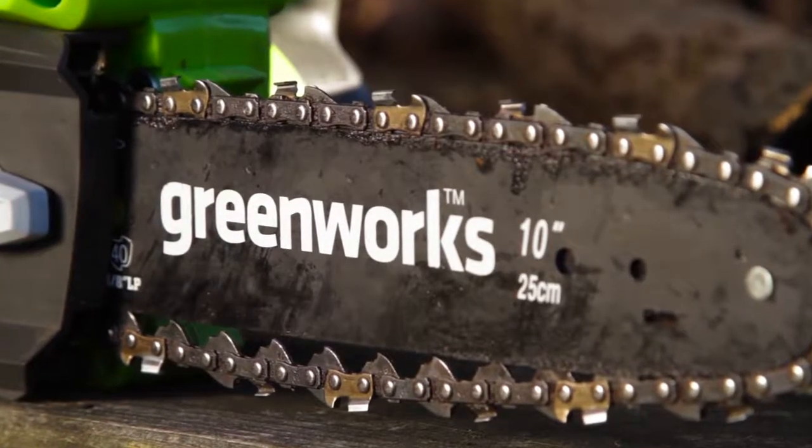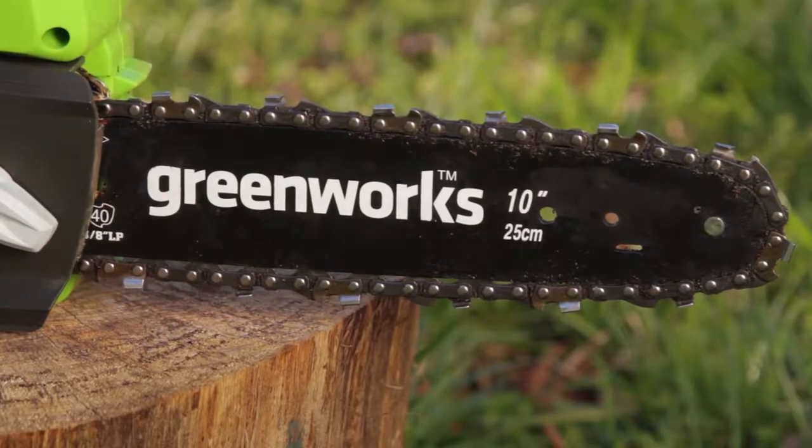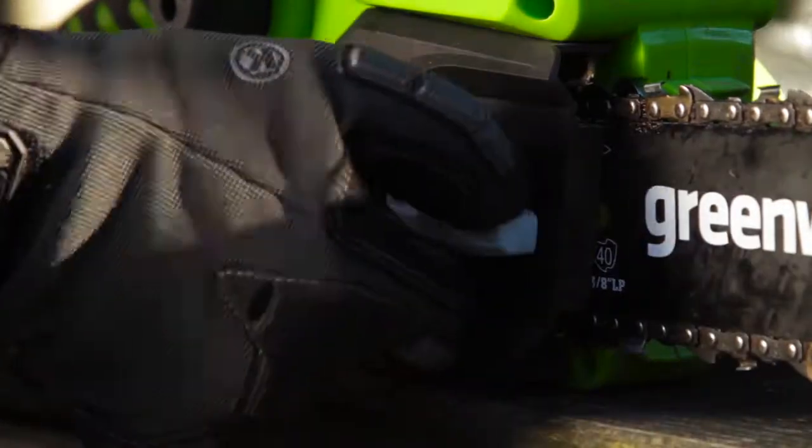Quickly and easily adjust the chain tension without needing any tools, thanks to the built-in knob, enabling you to immediately get back to the task at hand.